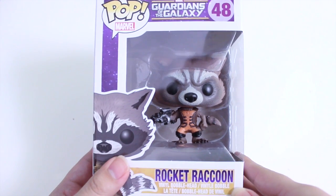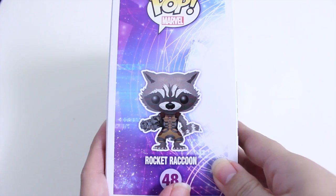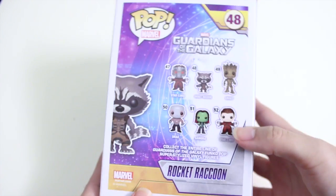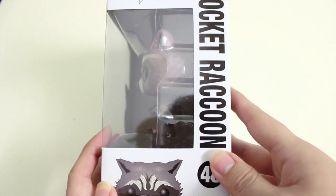So let's take a look at the packaging first. On the top it says Guardians of the Galaxy, this one is number 48, and in the corner you can see an illustration of Rocket. Here's the side of the box, and I just love the background so much. Here's the back. I only have Rocket, but I hope to collect all of them, especially Groot. Here's the other side.